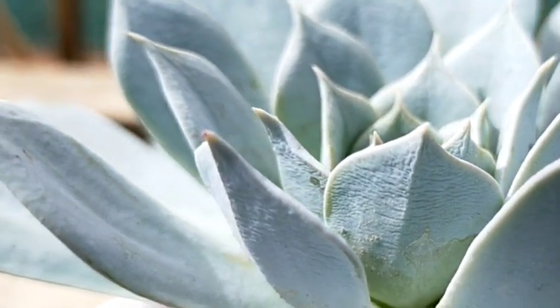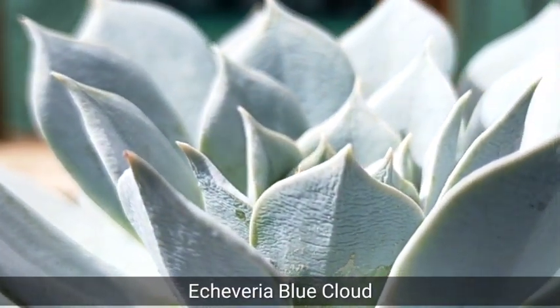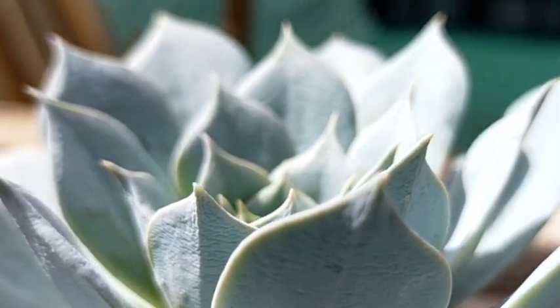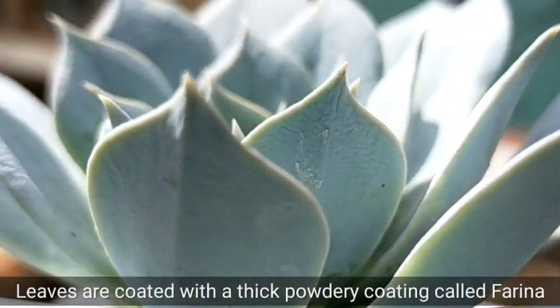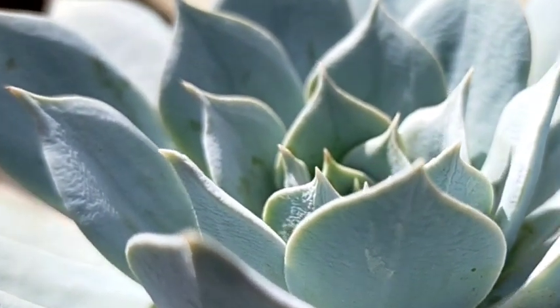Hello everyone, welcome to Desert Succulent. Today we're gonna be featuring Echeveria Blue Cloud, and if you are trying to look for a succulent that is heavily coated by the white coating on its leaves — which is what we call farina — then this kind of succulent is perfect for you.